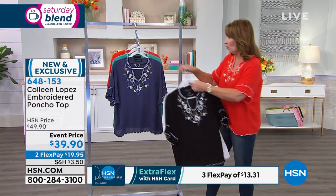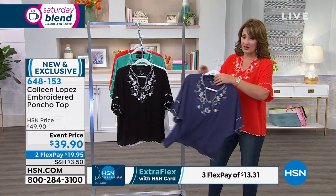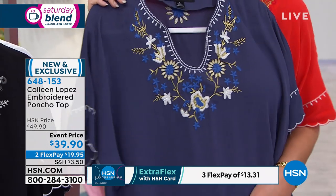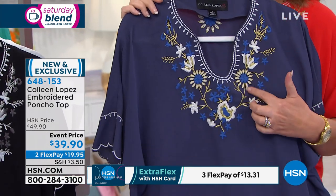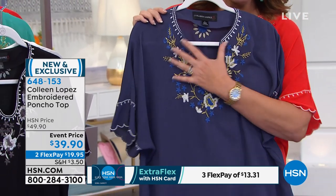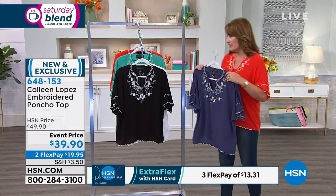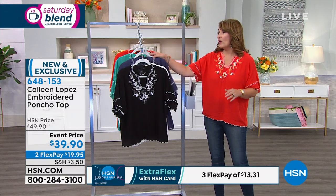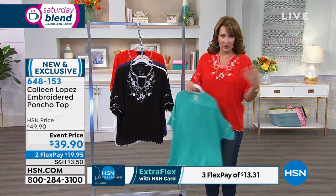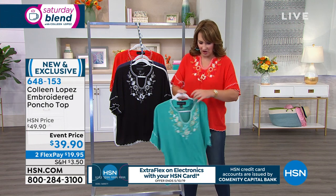The blue indigo is fabulous with jeans — a really great choice if you're a blue jean girl. Notice we used a darker, more sapphire blue embroidery, and then you can see white with bits of gold. When you feel it, you'll love the softness of this top. It's so fun to wear — I've been living in it in real life, not just on television.